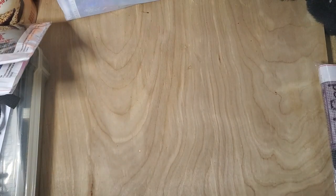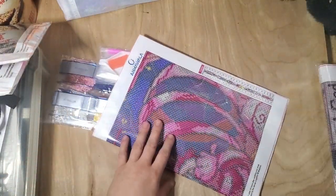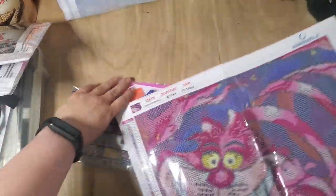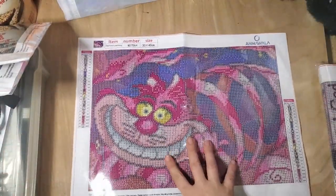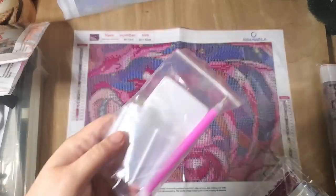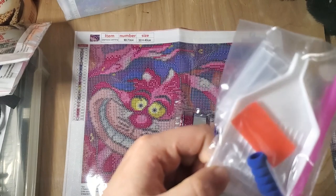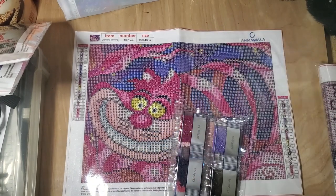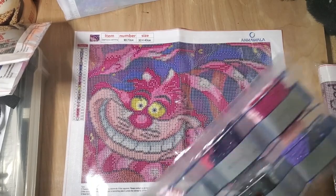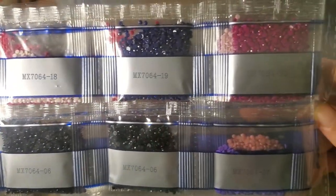We'll start with this one which is the cat from Alice in Wonderland — the Cheshire cat. So there's our Cheshire cat. It comes with some bags, a funnel, a squishy, and a clear white tool, which is kind of nice.